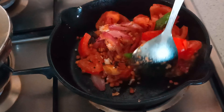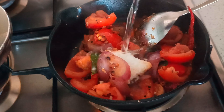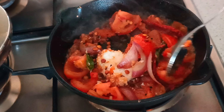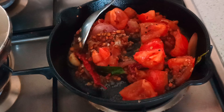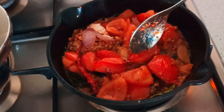Mix everything well for a few more minutes. Add a little water if needed — this will avoid the burning of the dal and helps in cooking the tomatoes well. Once everything is very well cooked, allow it to cool and then blend it into a fine paste.